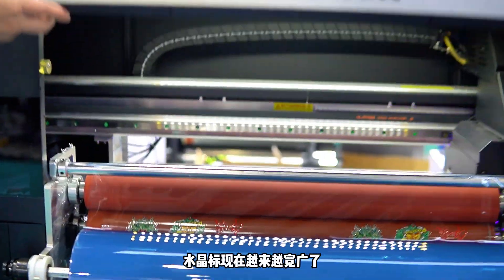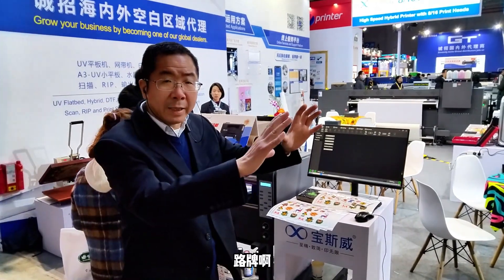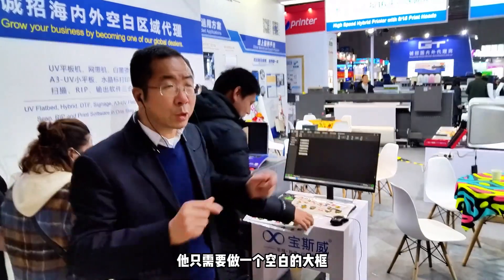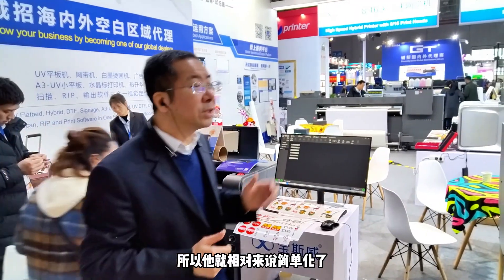Nowadays, UV-DTF printers are being used in a growing range of applications such as advertising logos, metals, and road signs, because it simplifies the process of producing a logo. It only needs a wide blank sheet and we can fill it with content according to our actual needs, so the process is relatively simplified.